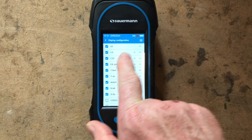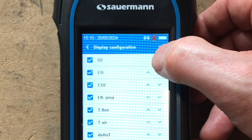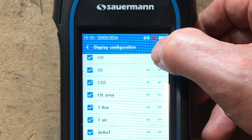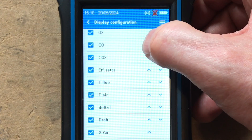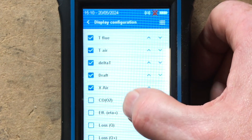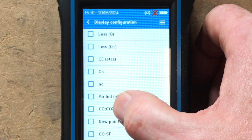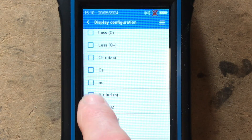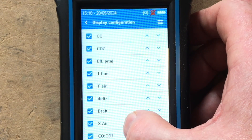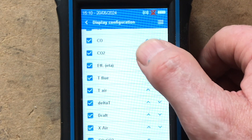Scroll up and you'll see 'Display Configurations' — press on that. Now you can see the order everything is set up in. If you don't want O2 at the top you can press the down arrow to move it down or the up arrow to move it up. You tick the ones you want — there's lots to choose from. CO/CO2 hasn't been ticked, so let's add that. Now you can see CO/CO2 is there.